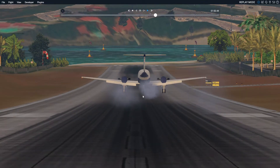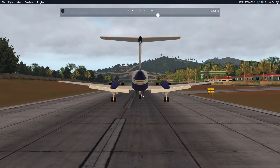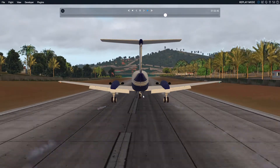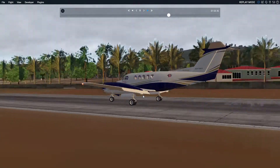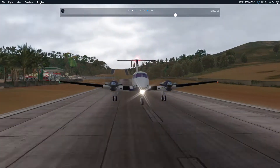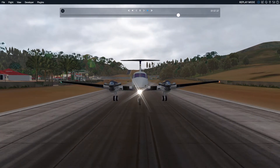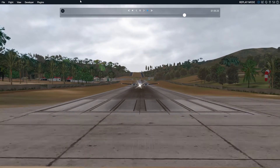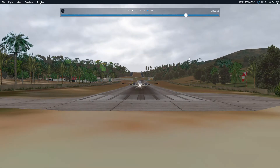A bit of centerline, but not too much, just a little bit, you know. And of course we nicely stopped.